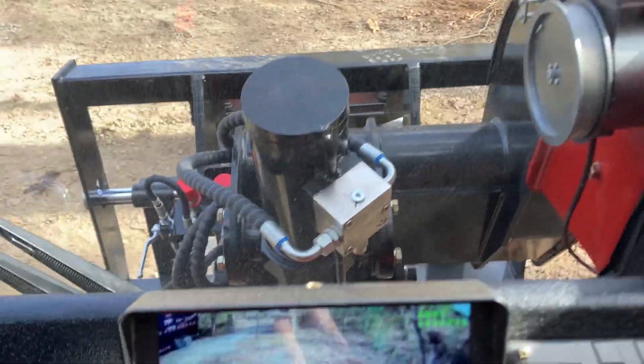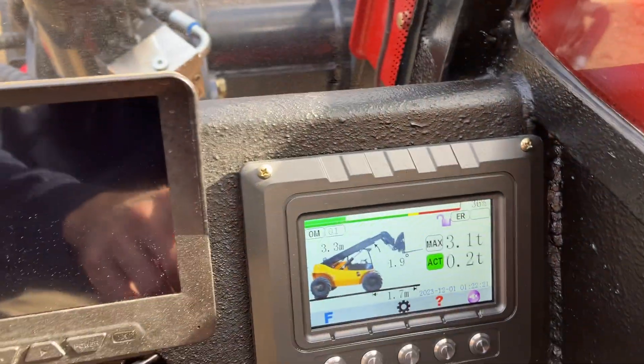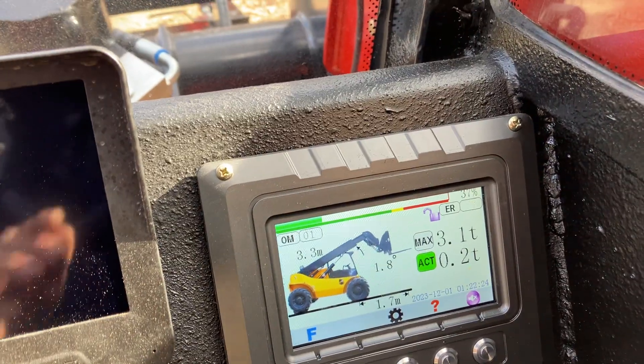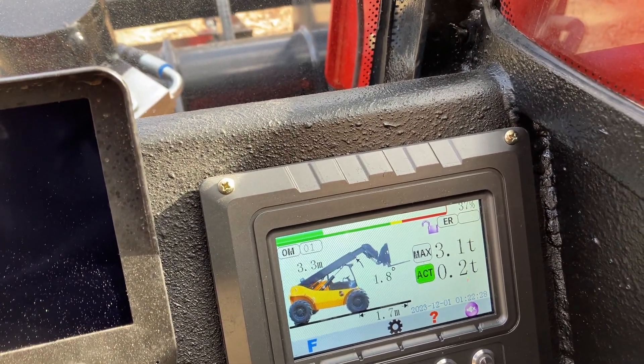One of the best things about this is the controls. You've got your standard controls up here, your backup camera over here, and then your computer monitoring system over here.